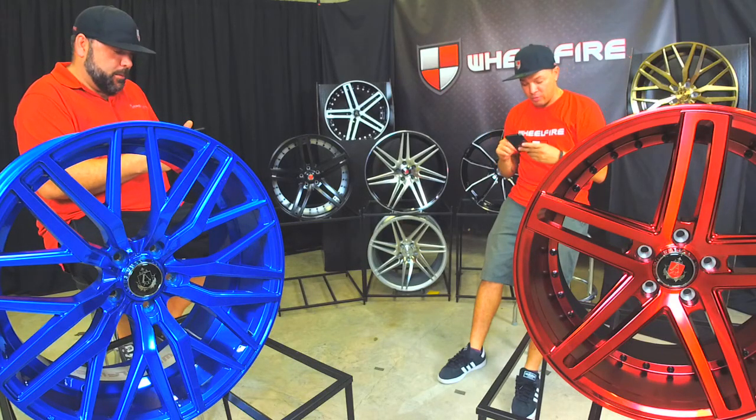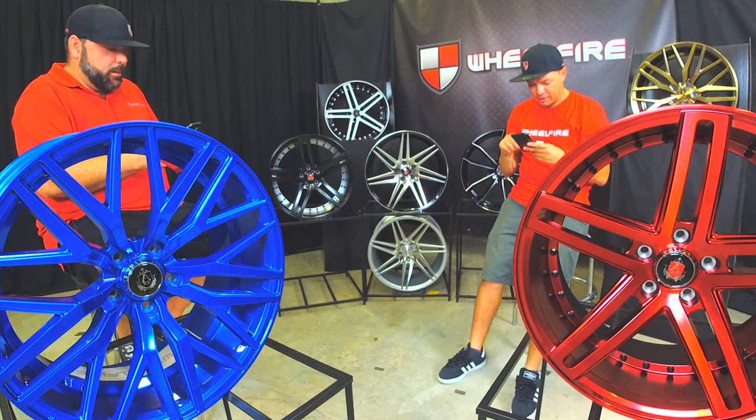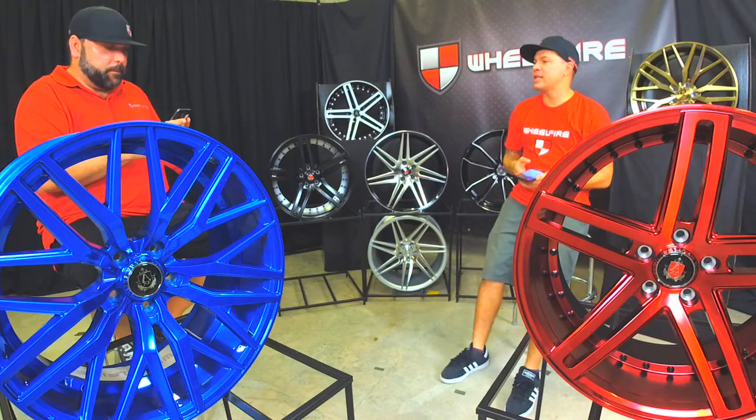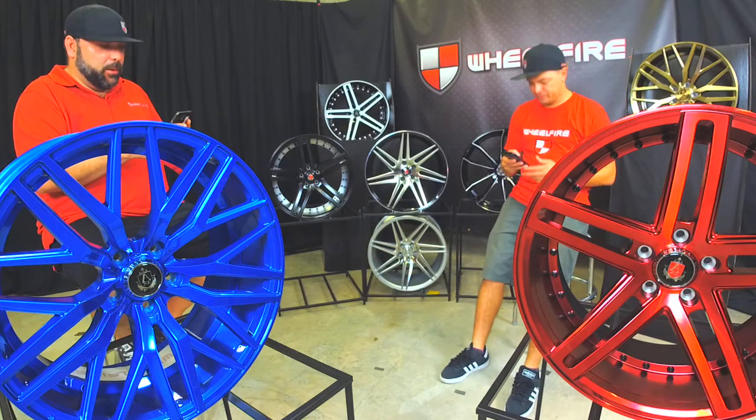We have a question regarding the Infinity Q45. The Infinity Q45, 2011 — will these wheels work on there? Absolutely.